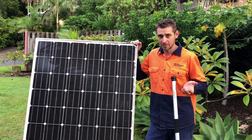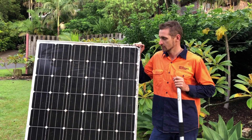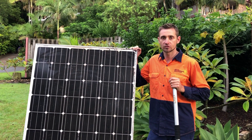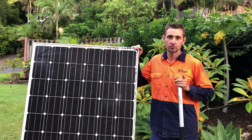When the panels are dirty they are not going to perform as well as they would if they were clean. The more dirt on them, the less light is actually getting through to the cells, and so the less power they'll be producing.